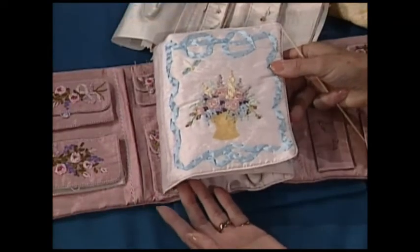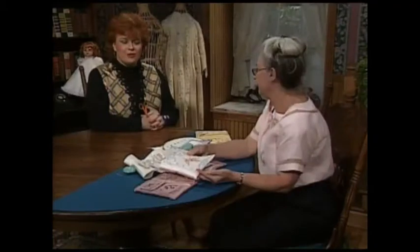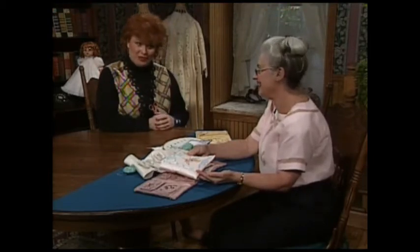Beverly, that is absolutely beautiful. You know, you and I were sharing earlier that if you have two daughters and a son, you maybe should make three of these hussif, because somebody will fight over who's going to get it. Well, it is truly a gift of love.